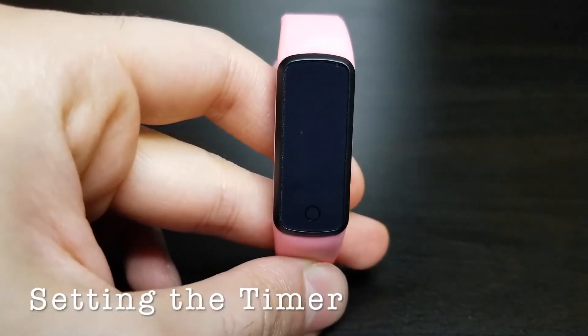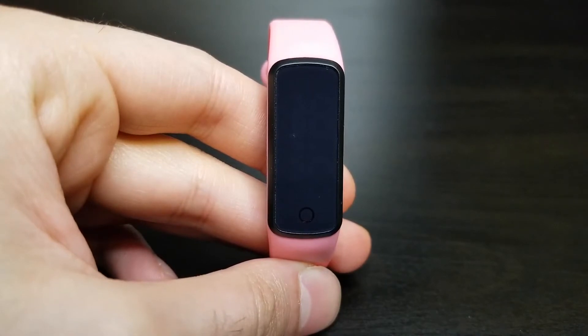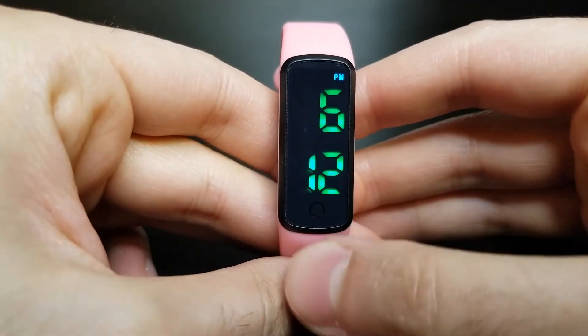To begin setting the timer, you have two options for using this watch to potty train your child: one is using the 16 alarms, and the other is the smart timer. I strongly encourage you to use the smart timer for a much easier setup. However, if you need to set alarms for specific times, then the alarms option is for you, and you can skip ahead in the video.